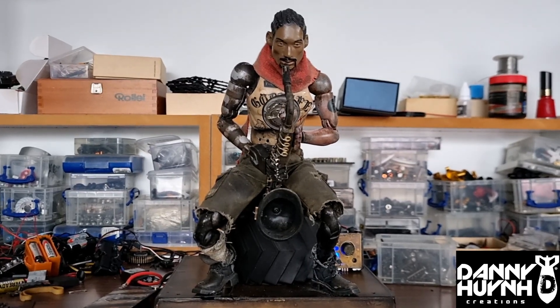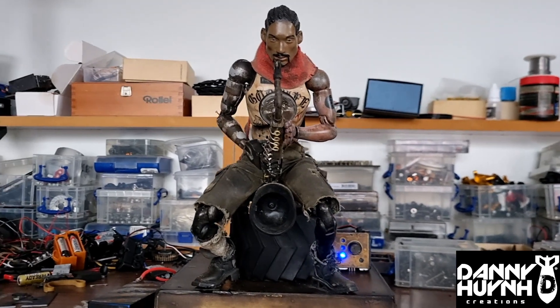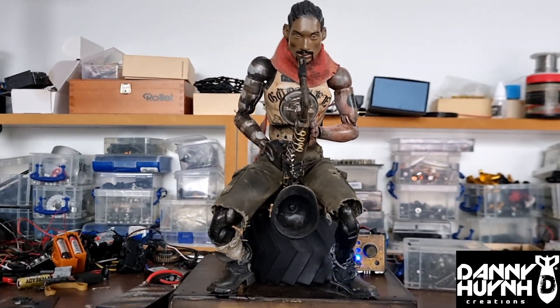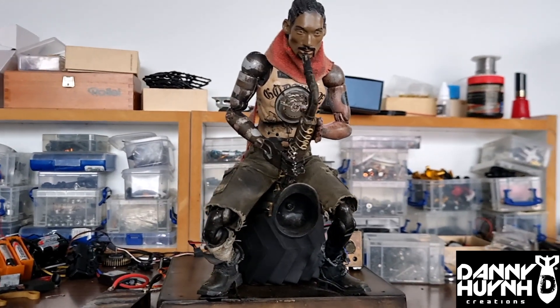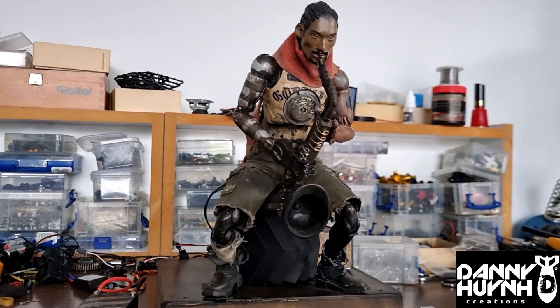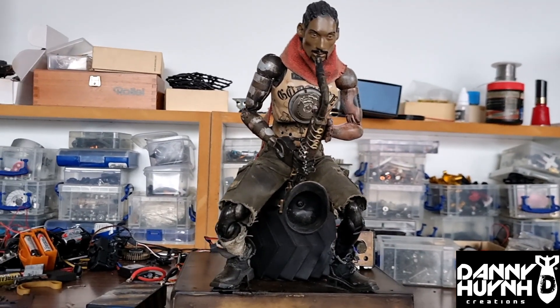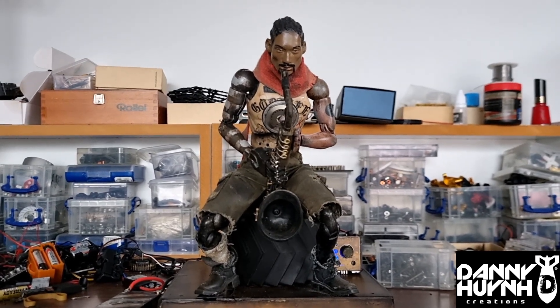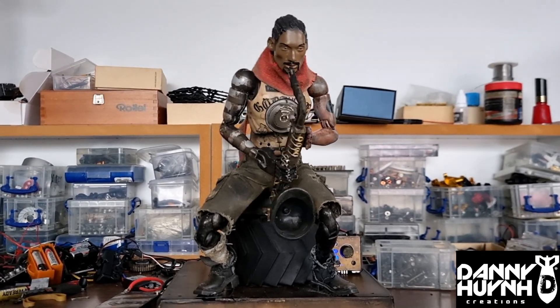Before I start, I have to say this is one of the hardest animatronics I've had to create. Why? Well, he's got a lot of movements to make him look lifelike, just like a sax player. The first one is he has to go left and right like that.